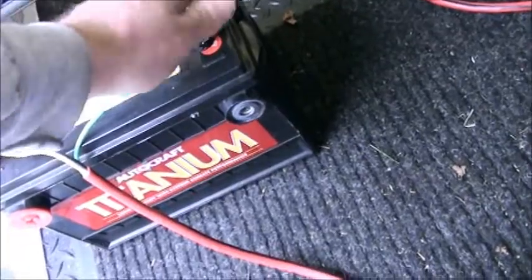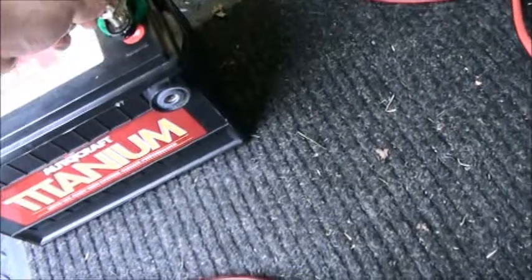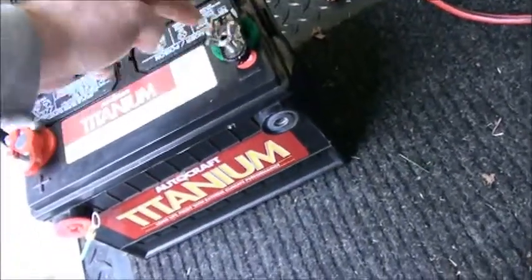We leave a trickle charger on the battery all the time in the trailer, and even at the race, and that keeps the battery well charged. No problems.